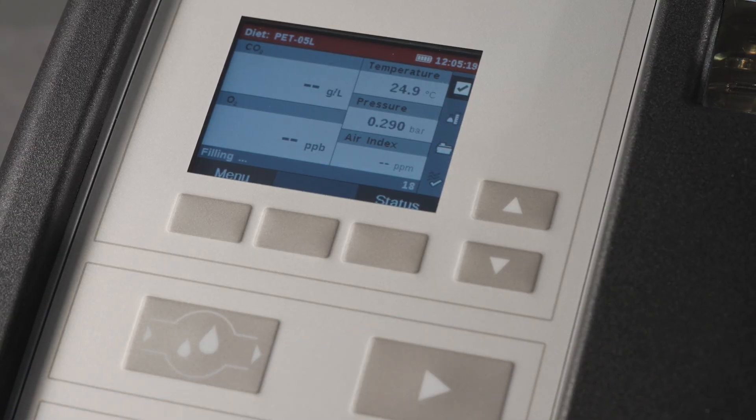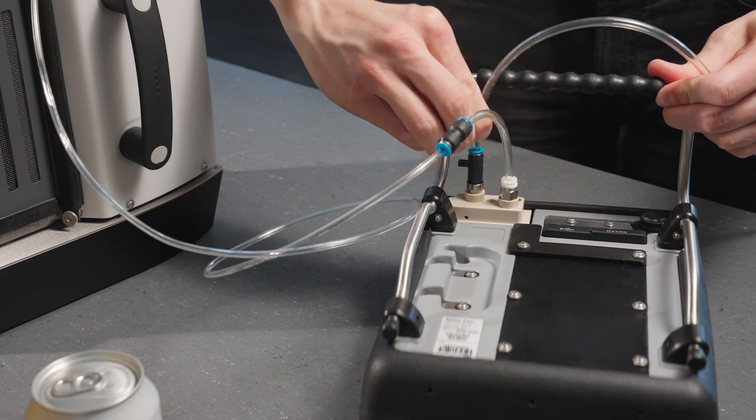Start the measurement. If the filling pressure is too low or bubbles appear in the measuring chamber during measurement, check the gas supply pressure and verify all connections.